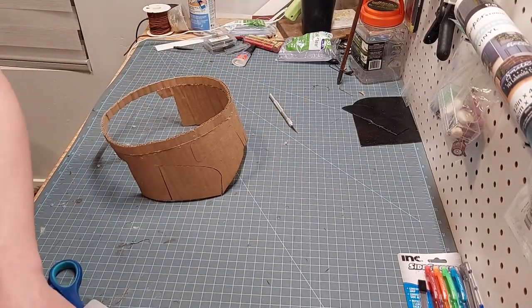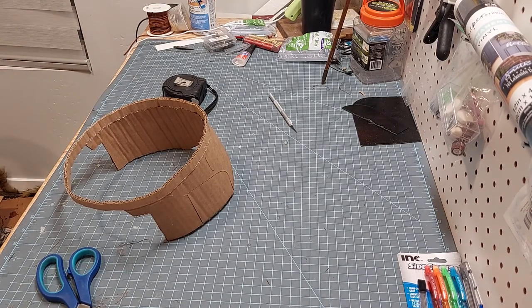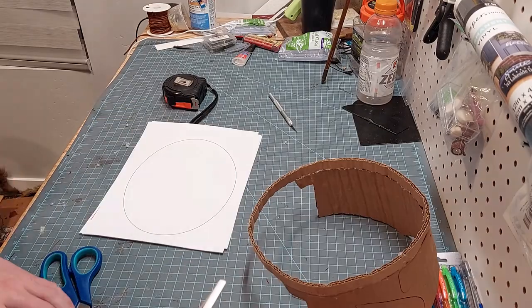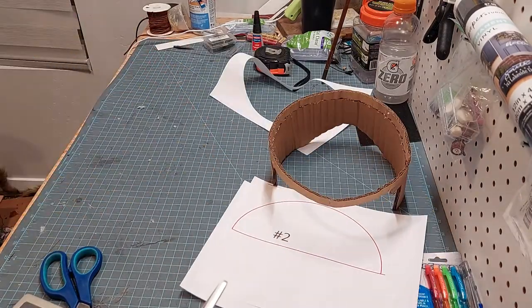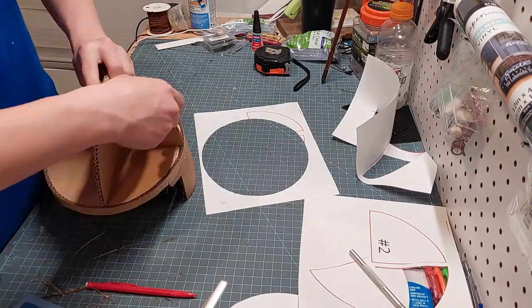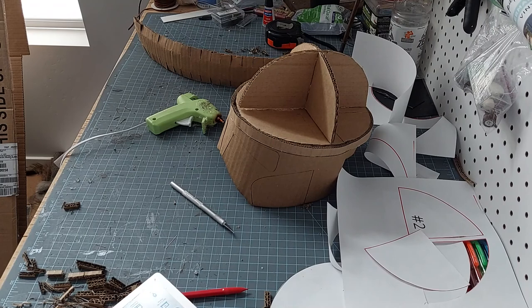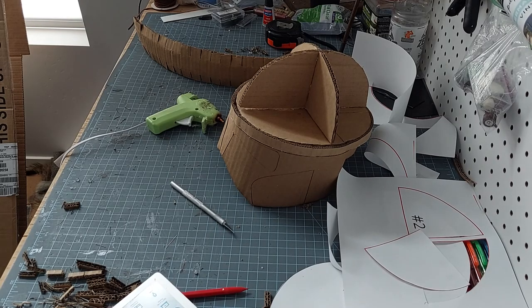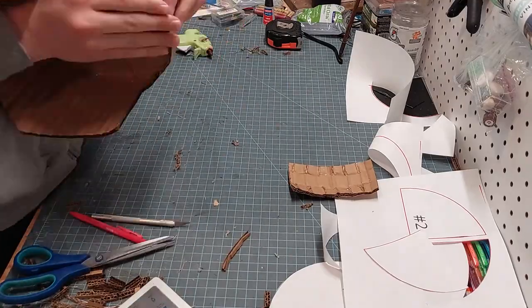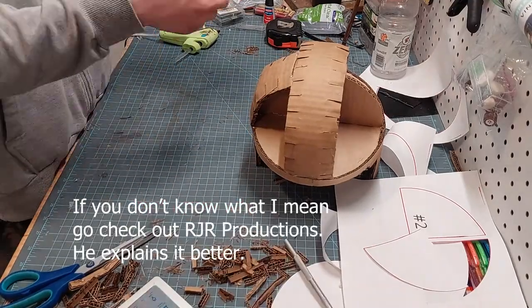Here I am putting together the first pieces of the helmet — it's the first front plate and the piece that goes all the way around your head. Then I cut out the support pieces: one is just an ellipse or oval, the other two are half ovals that fit together, and you just glue them on. Then you take strips of cardboard that are three inches wide with cuts every three-quarter inches on both sides, bend them, and glue them on. This is pretty much exactly what RJR Productions does in all of his videos.